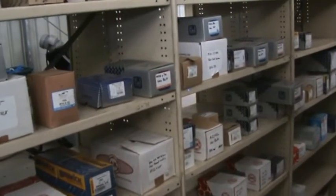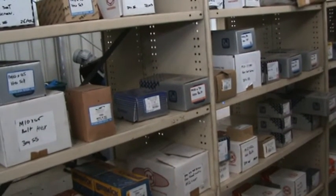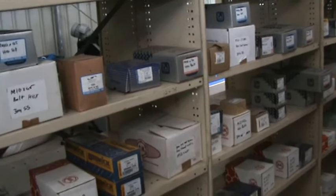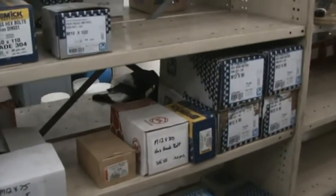We've got a full range of set screws and bolts in stainless from your M3 up to about an M24, although we can't get them larger than that. Give us a call.